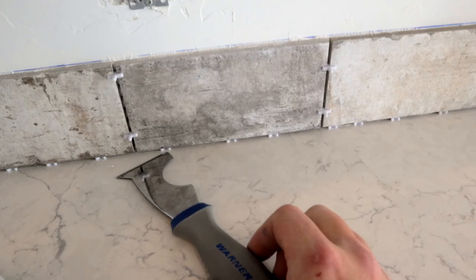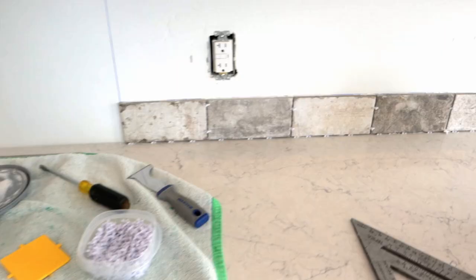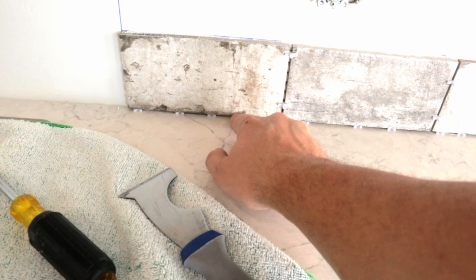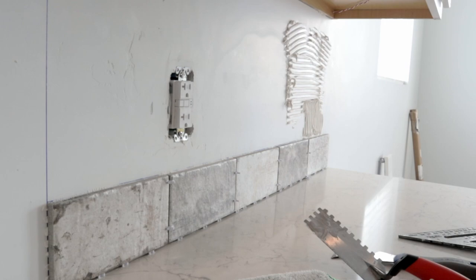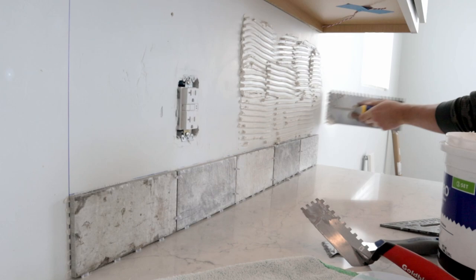When laying out your tile, you don't want to set it directly on the counter. Your cabinets may move slightly in changing seasons, your house can settle, or you may have kids that love slamming cabinets. If tiles are wedged tightly against the countertop and the counter shifts, you can break the tiles or rip them off the wall. I just use spacers and set the tiles on top of those. The whole purpose of those notches on the trowel is to ensure an even coat of thinset on the wall — without a notch trowel the tiles would be uneven with weird air gaps.